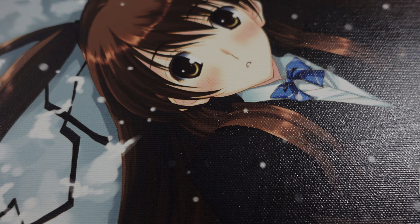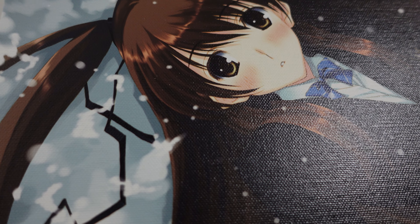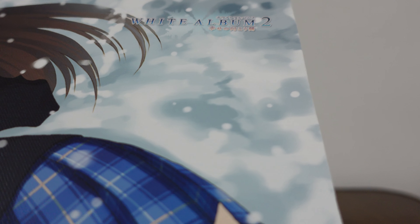The detail in it, however, is really good, especially considering the type of material it's been printed on. I'm genuinely impressed with how well Toronowana managed to do this. Really, really cool there.